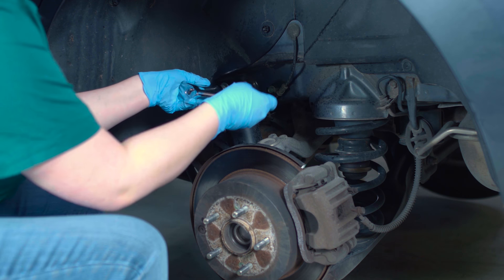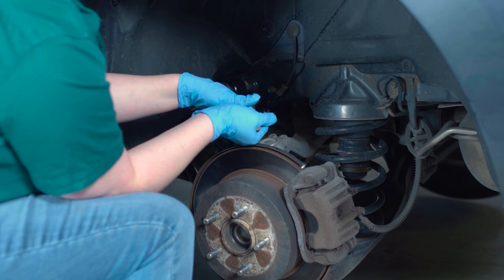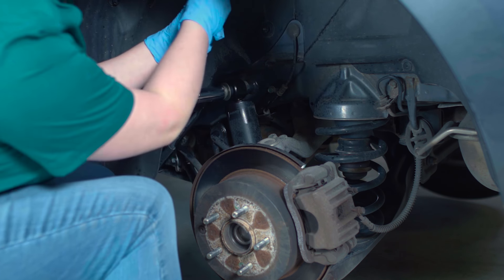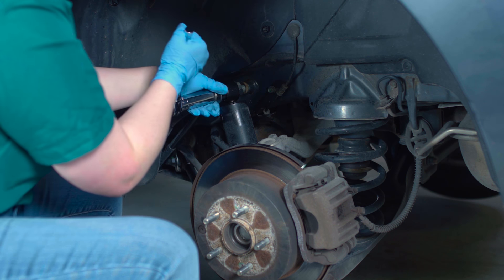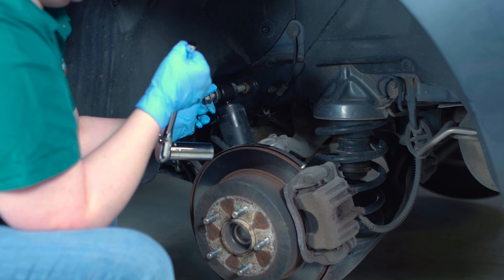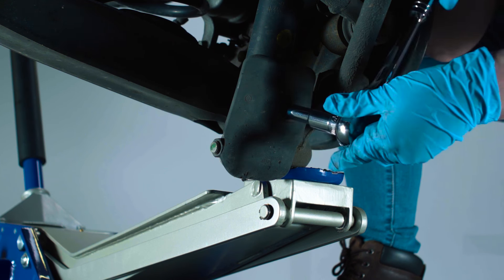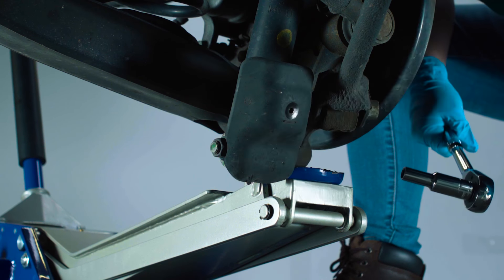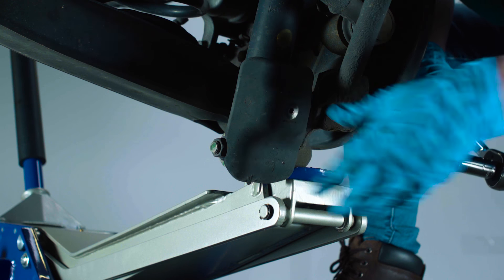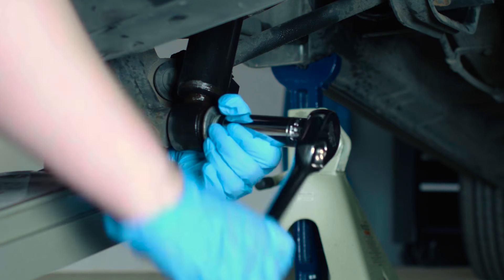Use penetrating oil if needed to loosen the bolts and nut. Remove the top bolt with your socket wrench first, then the splash guard bolt and splash guard. Lastly, remove the bottom nut.